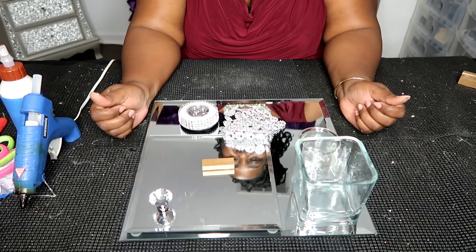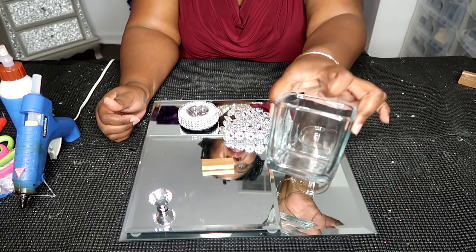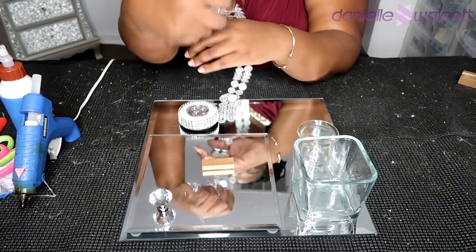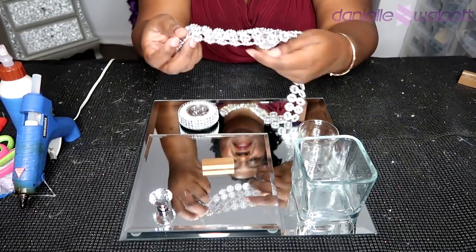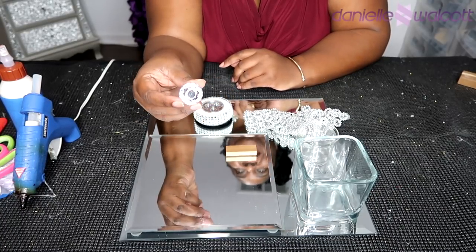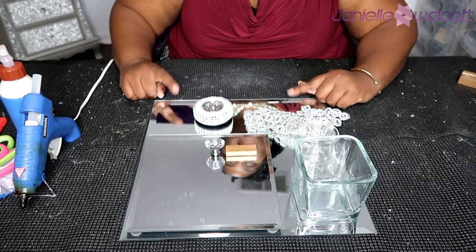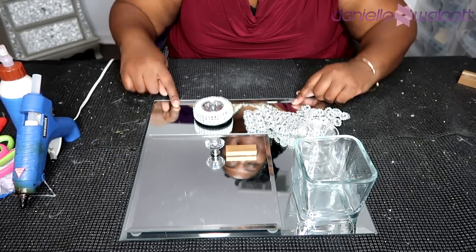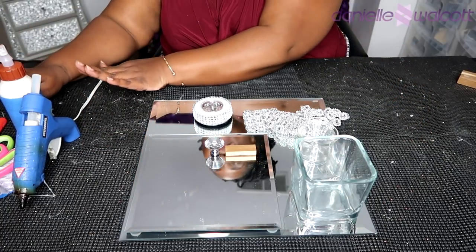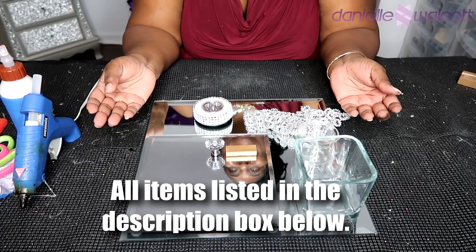What could you make if you had this array of items? A square vase, two of these votive candle holders, a few pieces of these flower embellishments, a push light, a few of these wooden blocks, some cabinet knobs, an 8-inch mirror, and a 13-inch squared mirror. I'm interested to know what you can do, and of course you're going to need your handy-dandy tools in order to do so. So let's get crafting.